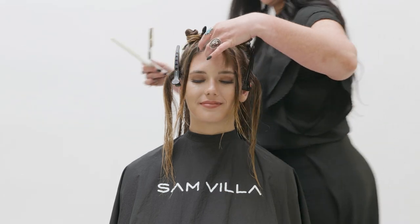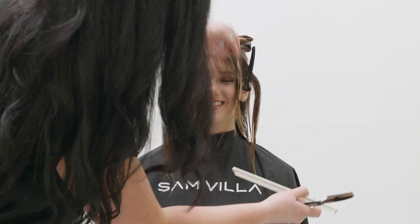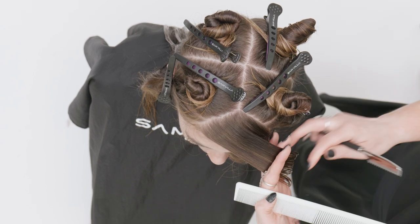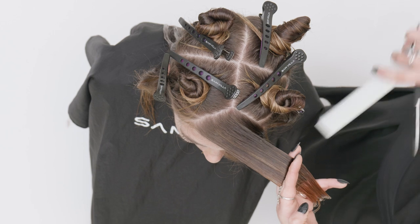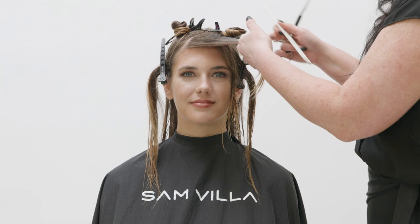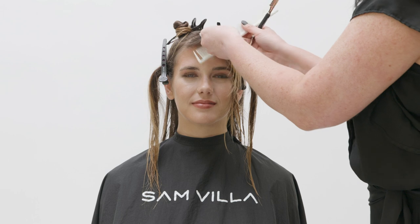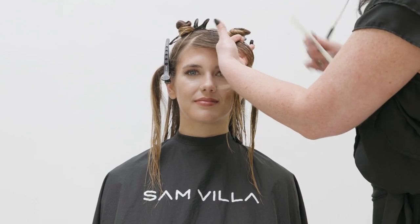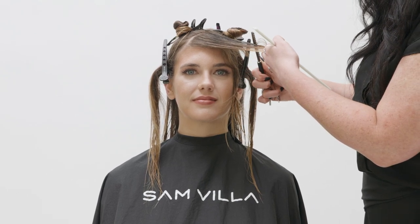Once you've completed the interior triangle, continue through the extension of the fringe area. The same principles apply: elevation at horizontal 90 degrees, over-direct to the opposite side, and simply use your guide underneath from your previously cut section.